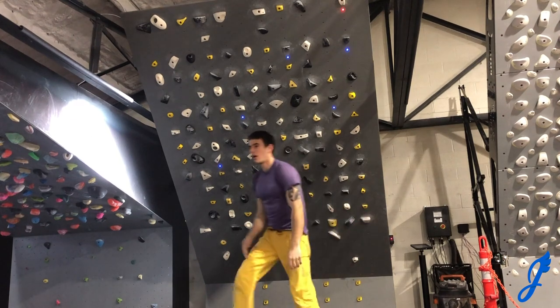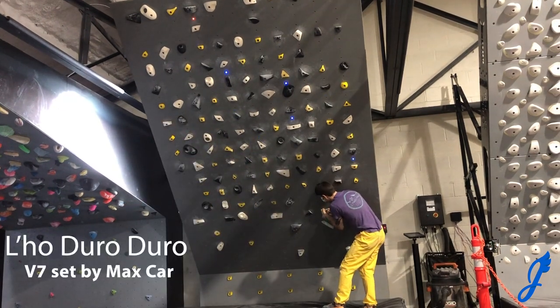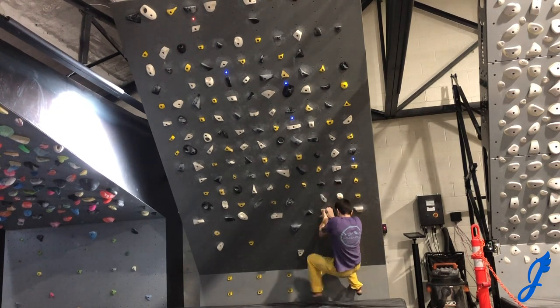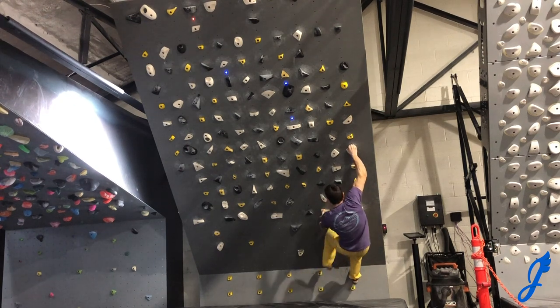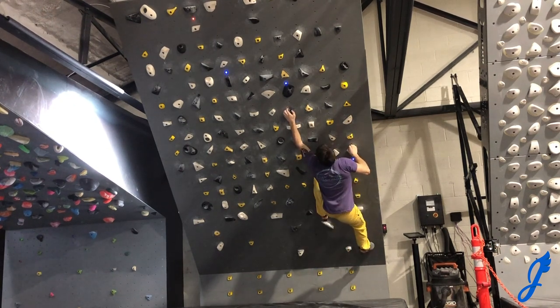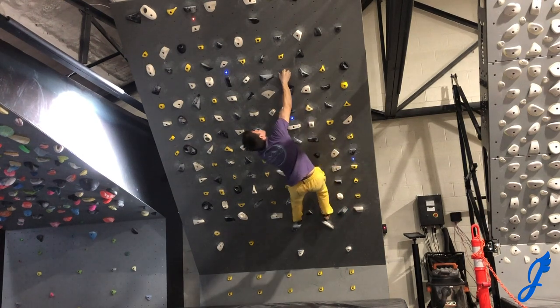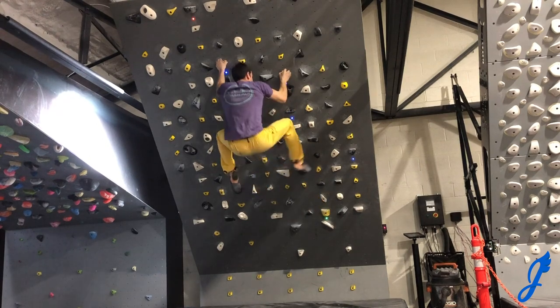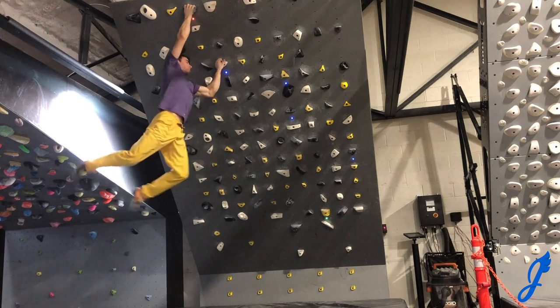Sending all the benchmarks is definitely a goal of mine. Here's a benchmark V7 called 'Low Doro Doro' — go up, get a pretty good crimp, do a hand-foot match to hit the next crimp, get the hip close to the wall for the right-hand crux, go out left, get your foot up, and then I just went big for the finish. Go big or go home!